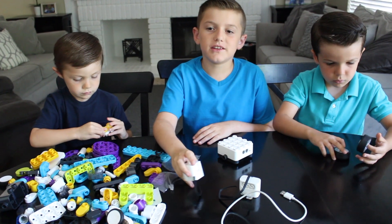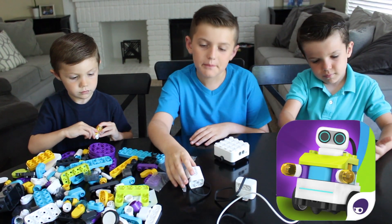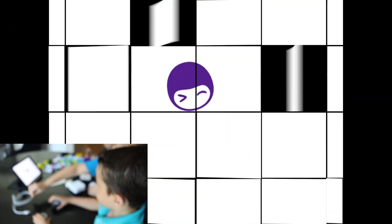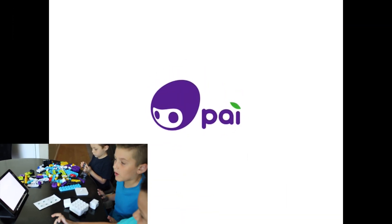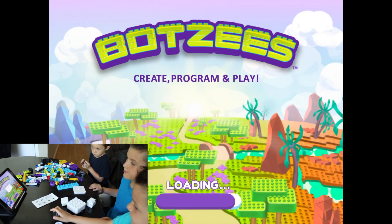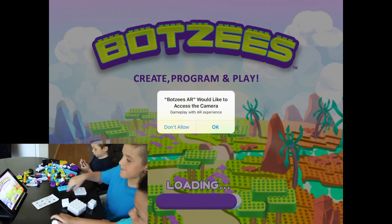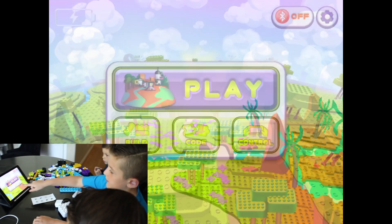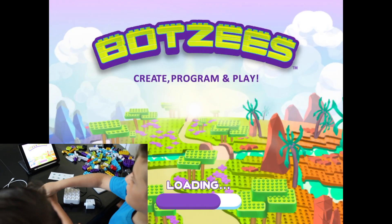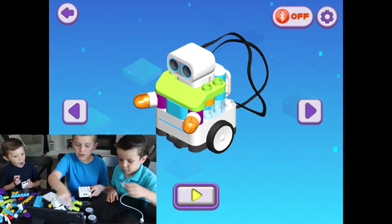First, what you want to do is download the app. We've already downloaded the app, so alright, now we're starting the first one!